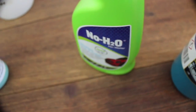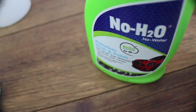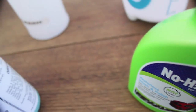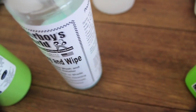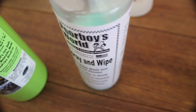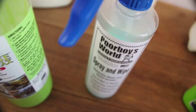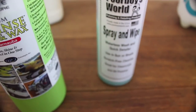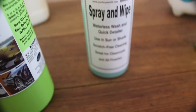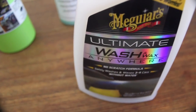There seems to be a bit of controversy surrounding these products and their safety in relation to causing paint scratches. Firstly, no matter what product you use to wash your car and how safe you think you are, as long as you're making contact with the paint, you will be to some level introducing scratches. What you can do, however, is massively reduce both the amount and severity of those scratches by adopting safer car washing methods as well as understanding the limitations of these products.